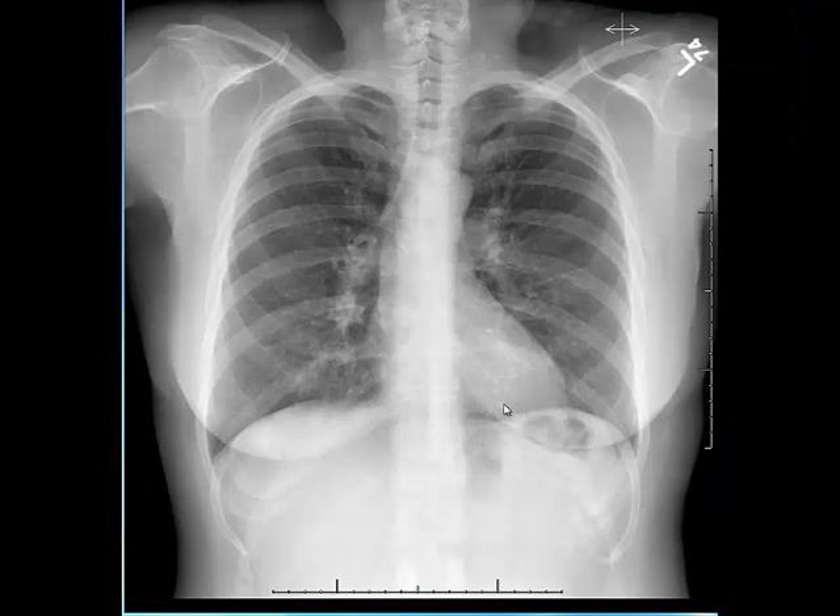The first thing I evaluate on a chest radiograph is the technique. First I evaluate the degree of inspiration. For a well-inspiratory film I would like to see at least nine posterior ribs or six anterior ribs covered by the lung parenchyma. For example here we see one, two, three, four, five, six, seven, eight, nine and almost ten posterior ribs covered by the right lung parenchyma, meaning that this film has good inspiratory effort.